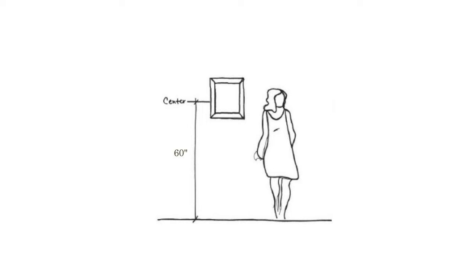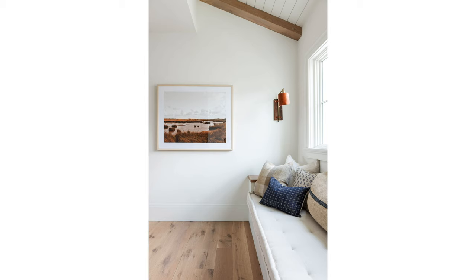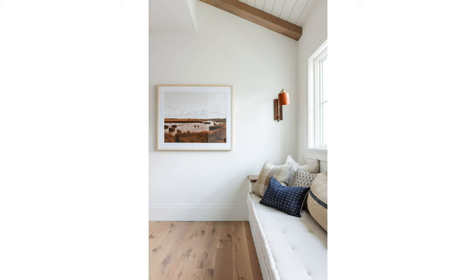And what if you want to hang art on a wall that doesn't have furniture below it? The second rule for height is the center of the artwork should be hung at 60 inches from the floor for standalone art pieces. Here are some great examples. You'll be amazed at how interesting your artwork becomes when you can see it right in front of you at eye level.